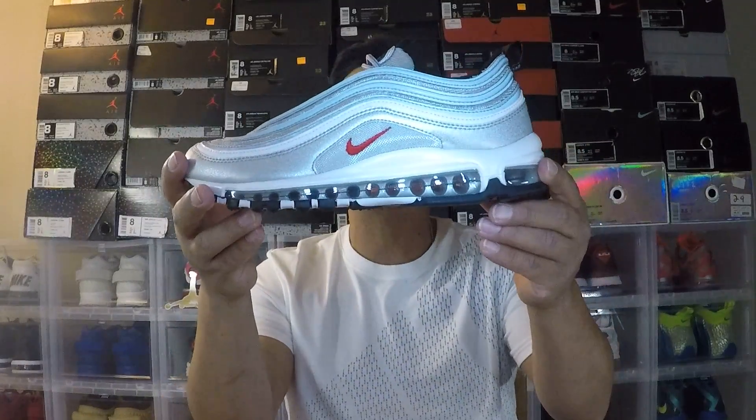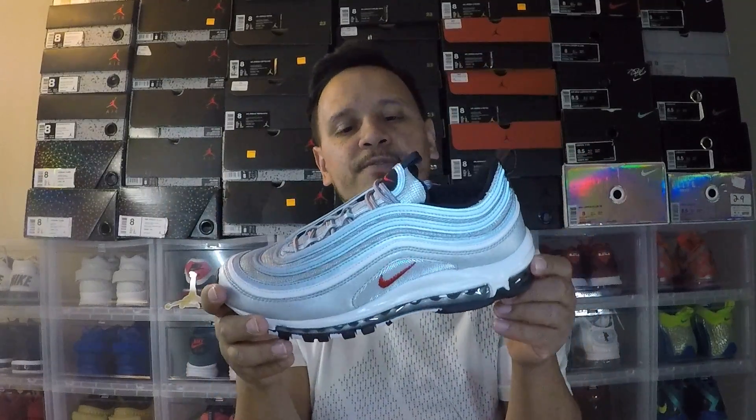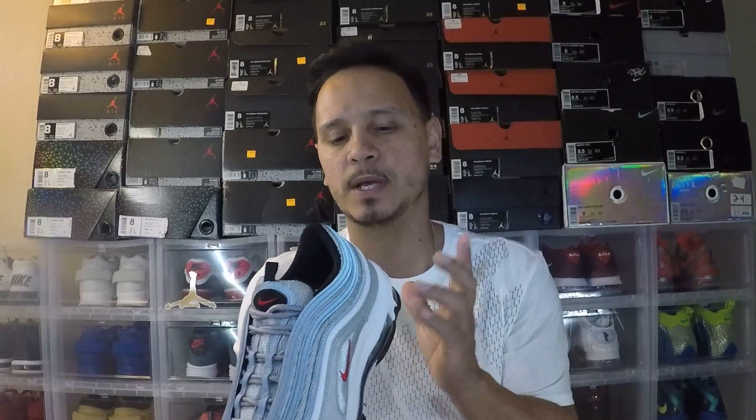The Nike branding is very small, very subtle, but when you're out there it pops. Like today I have all white and gray on with no other color, so when you see me and look at the shoe you definitely see that pop of red stand out.